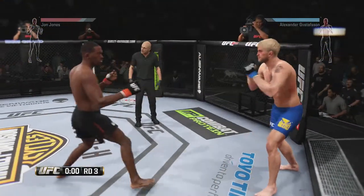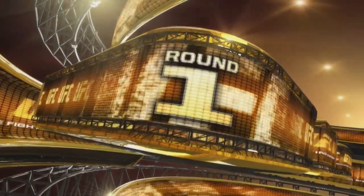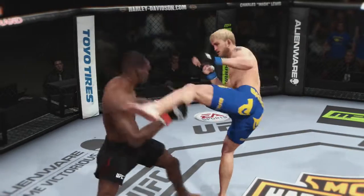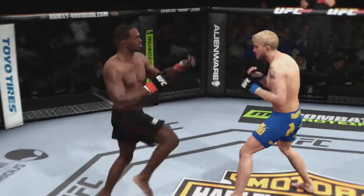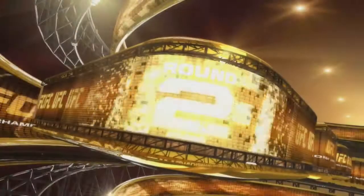Great fight and they go the distance — went the full distance. I don't know who's going to win this. Should earn the victory here tonight in the octagon. I agree — the sheer volume of strikes he connected with should be good enough to get the win.